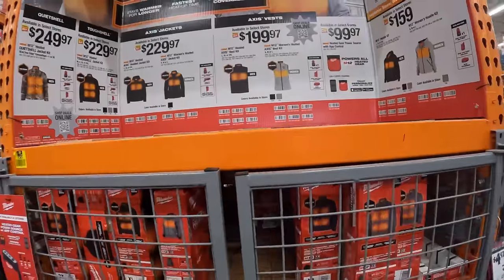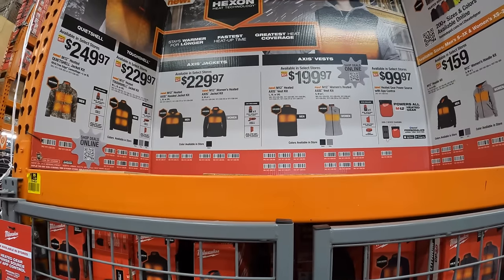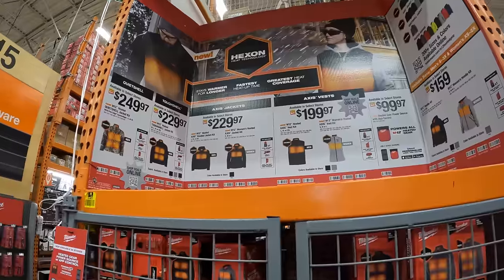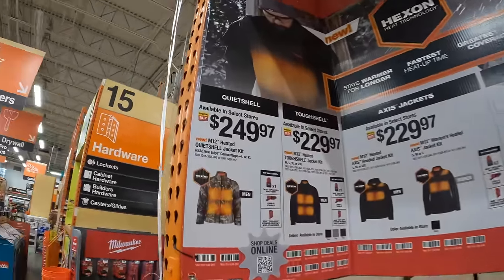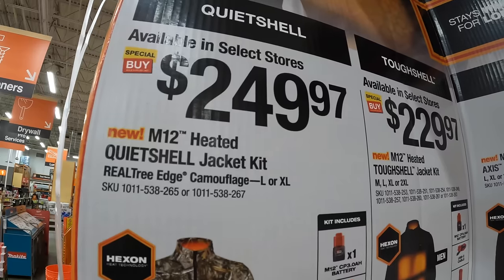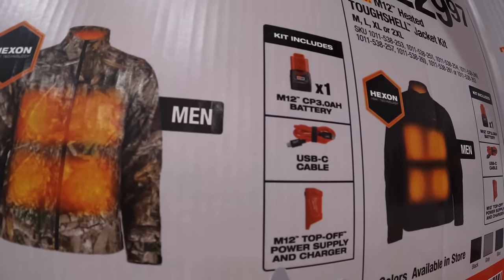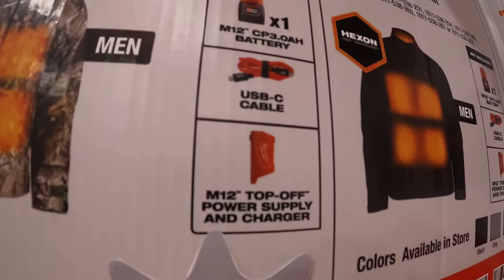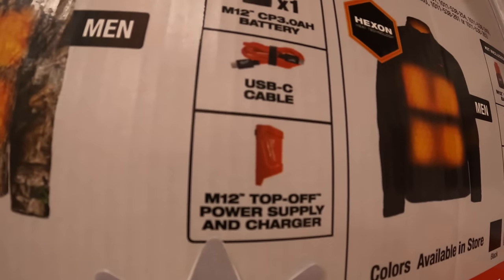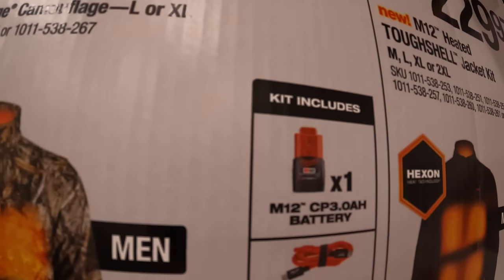Don't forget about the heated gear — winter is upon us. For those of us up north when it's snowy and cold, this heated gear comes in very handy. For $249 they have the M12 heated quiet shell jacket as a kit, with an M12 charger and power supply so you can also charge your phones or devices, a USB-C cable, and a 3 amp hour battery.